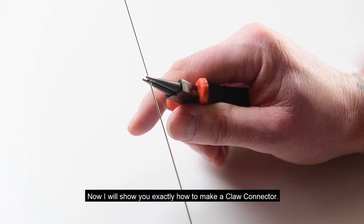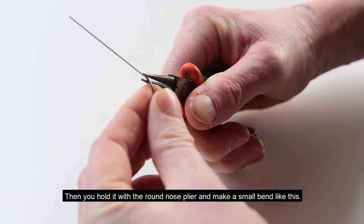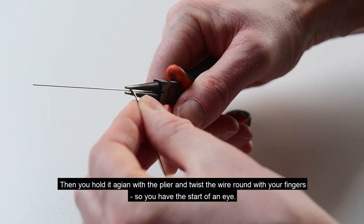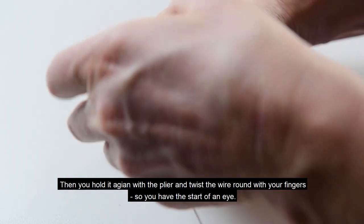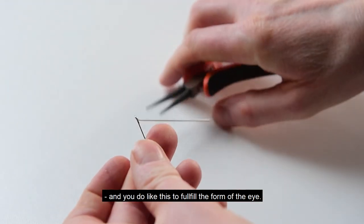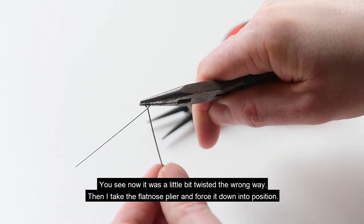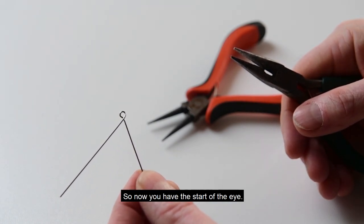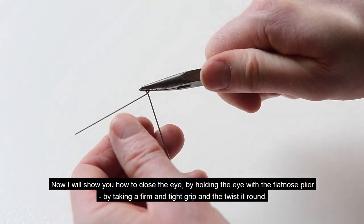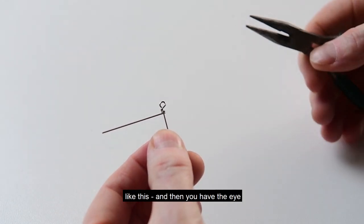Now I'll show you exactly how to make the claw connector. You take a piece of stainless steel wire — for sea trout that's 0.8mm — and you hold it with the round nose plier and make a small bend, then hold it again with the plier and twist the wire round with your fingers. So you have the start of an eye; you do this to fulfill the form of the eye. Then take the flat nose plier and force it down into position. Now to close the eye, hold it with the flat nose plier, take a firm tight grip, and simply twist it round like this. Then you have the eye.